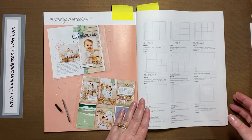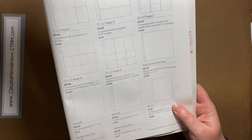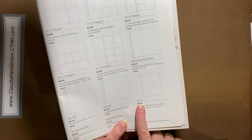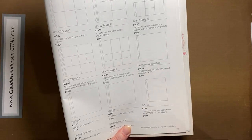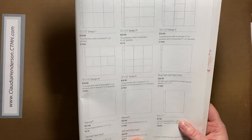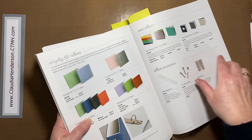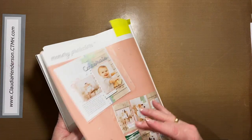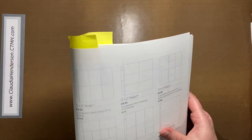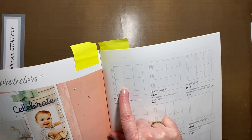We also have the 8.5 by 11 size, so if you want to do a smaller album — which is more and more coming back into style — these work with the smaller albums I showed you, which come in colors like Ballerina and Charcoal, which is a grayish type.